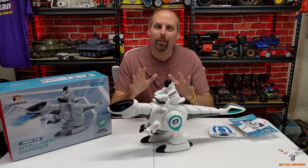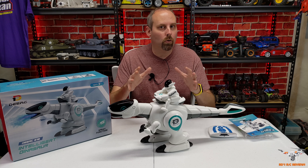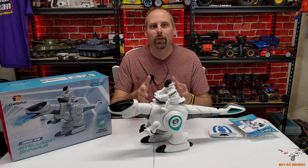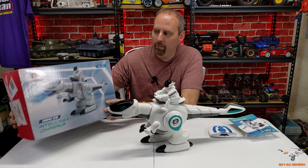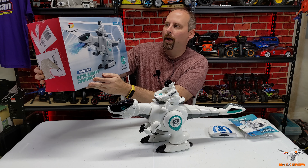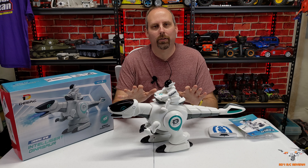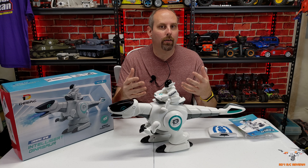Hey guys, welcome back to the channel. This is a little bit different for my channel — it's more of a kid's toy, but this is so neat that I just couldn't resist getting my hands on it. This is a simulated fire-breathing robotic dinosaur by DRC. It is the G18 Intelligent Dinosaur, and it has a really neat feature where it can breathe a water mist through a red light to make it look like fire and smoke.